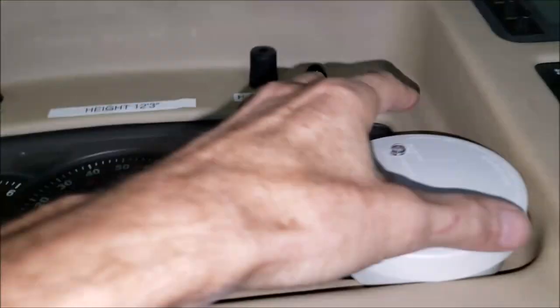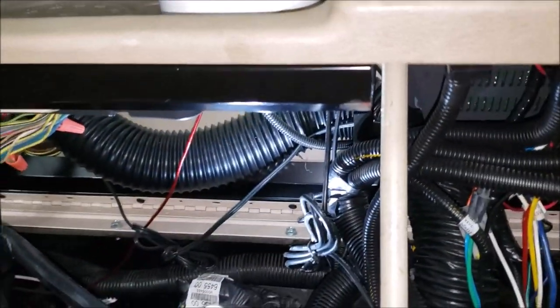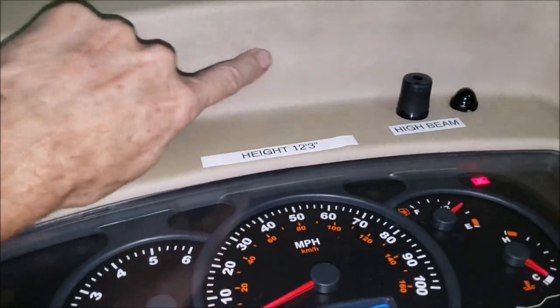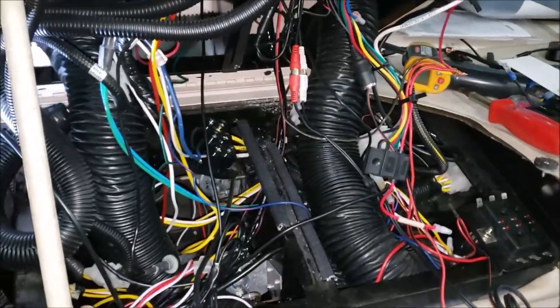The best place to put it would be at the highest point — this little arch right here. I got a piece of Velcro on the back, so I reached up in there and found a spot to attach it. I put it right on the back side so gravity is holding it down and I don't have to worry about it pulling loose from the Velcro. If there's ever any kind of smoldering going on, we'll have an early warning system. Hopefully it will go off and I can take care of any problems before they get bad — whether we're driving down the road, parked, or sleeping.